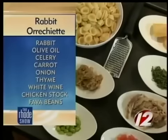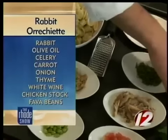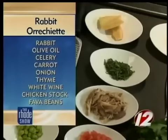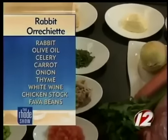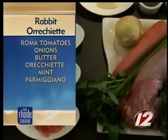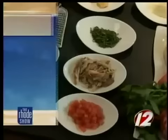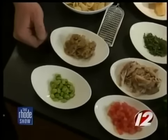So take us through all of the ingredients that people at home should go and gather up in their kitchen right now. We're starting with some basic mirepoix — some onion, carrot, celery, some thyme, a little tomato. This is our fresh rabbit here. You have orecchiette pasta, you can find that anywhere. Some caramelized onions, fava beans — if you don't have fava beans in your local market, you can get a green pea or any other pea of your choice.